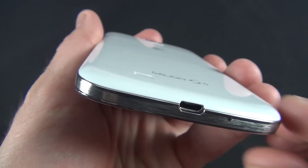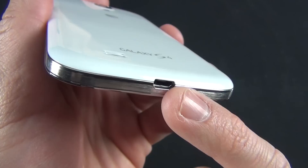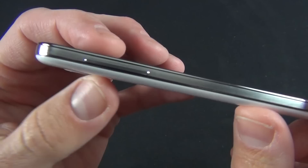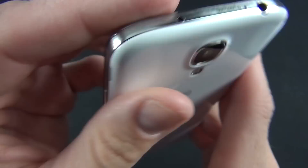Down here we have our micro-USB port, which supports MHL2 as well as USB on-the-go and USB hosting. MHL basically allows you to connect this to an HDTV using the right adapter, which Samsung does sell. We also have our speaker grill down here, which is different from the GS3 which put the speaker grill next to the camera — it's actually more similar to the Note 2. You also have a volume rocker, a headphone jack, a noise cancellation microphone, and a little IR blaster for controlling your AV equipment.